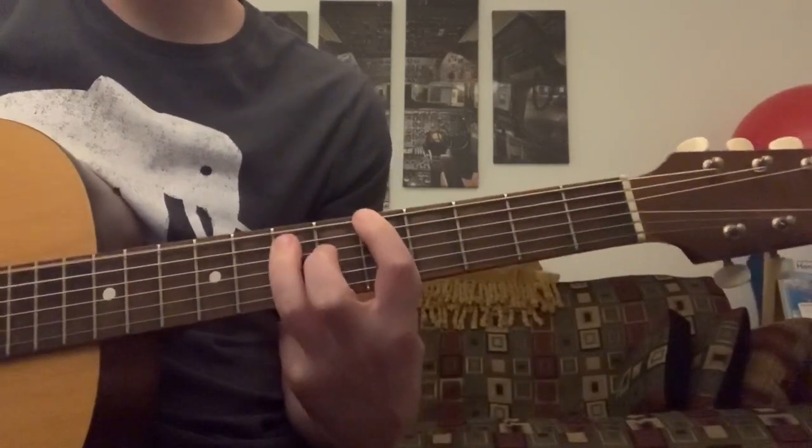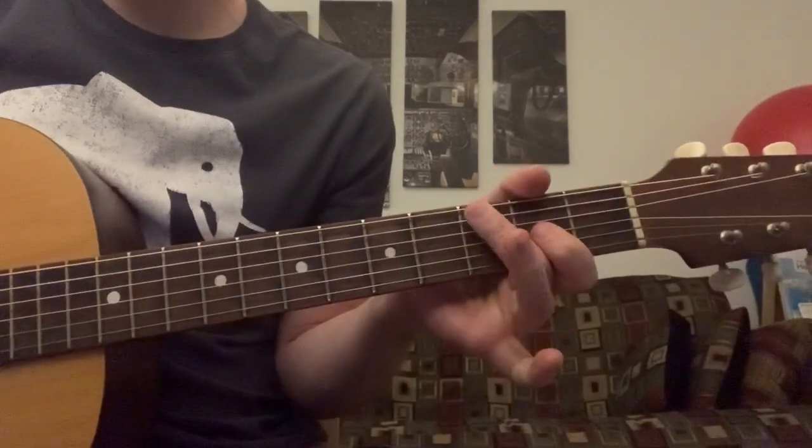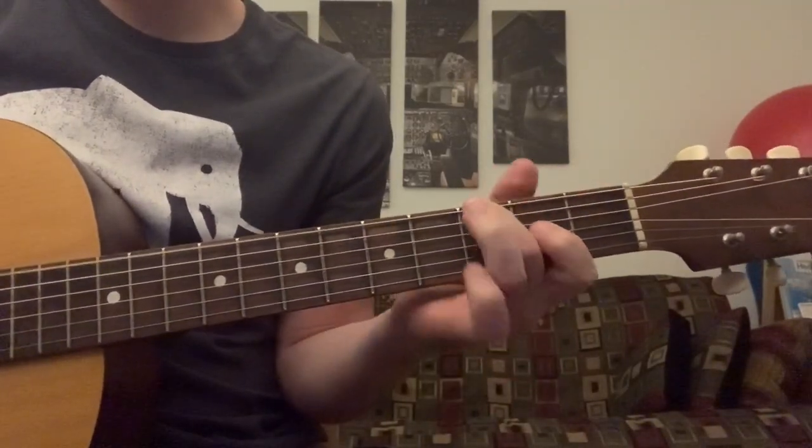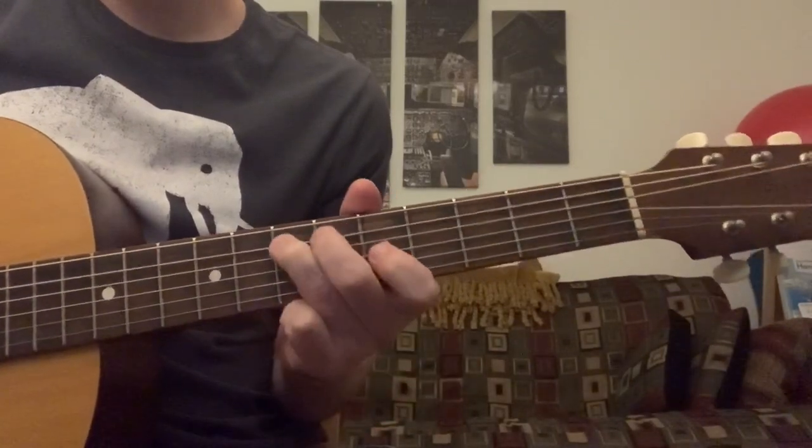Back up to that A. And that tie-in is the 3rd fret, 5, 6, 7, open, 7th fret of the A.